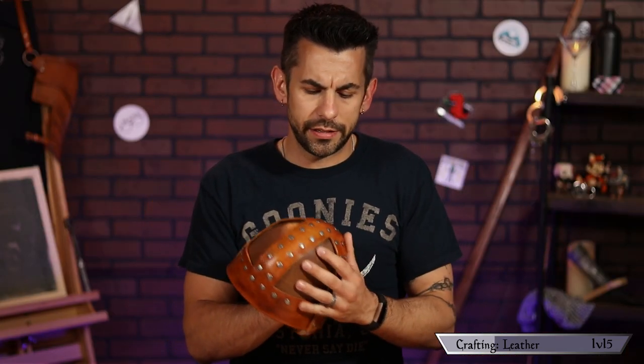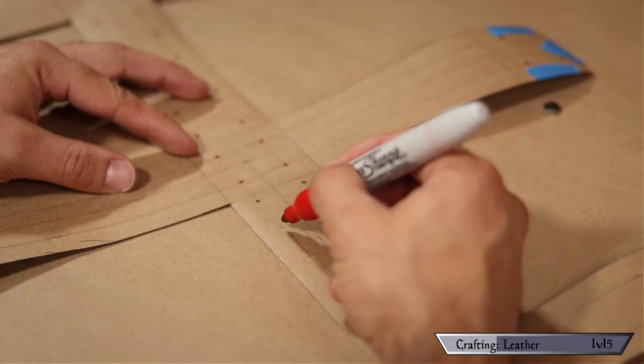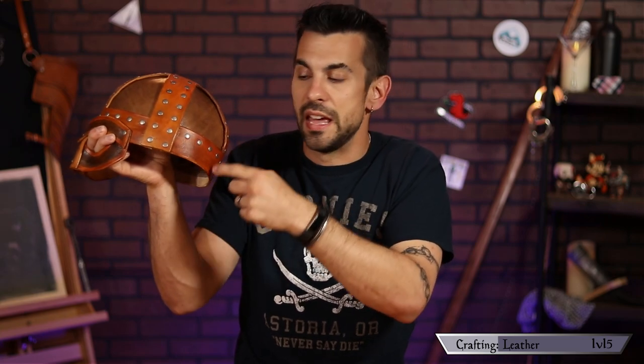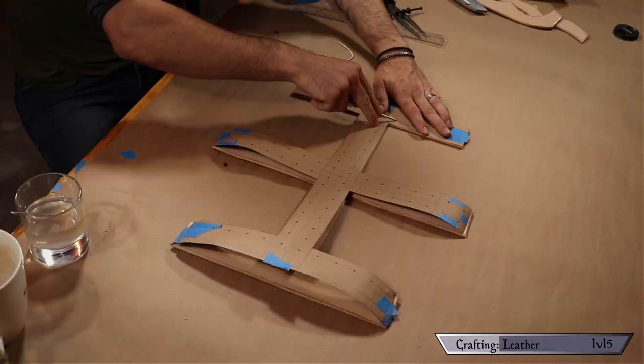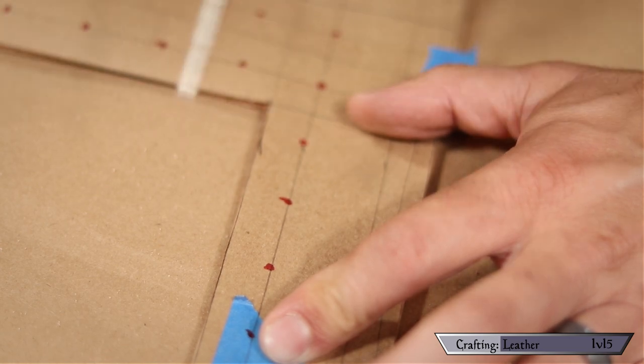You could have marked the rivet holes when making the template originally. I wasn't sure of the exact layout when I started, but hindsight 20-20 — it's never too late to adjust the template. I placed holes in one-inch increments, a half inch from either edge. Except for the head circumference straps, which only need one row by the inside edge; there's no need to have them along the bottom edge unless you want them decoratively.